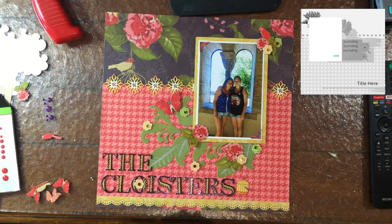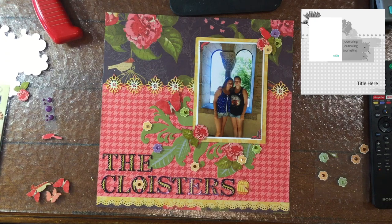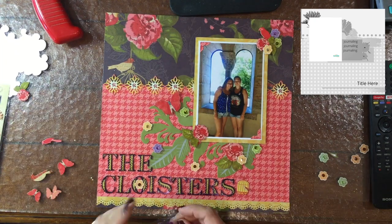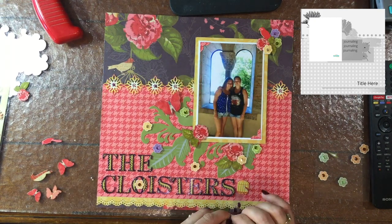I'm going to be adding some more of those tiny flowers. Those little flowers are three different colors — yellowish ones, green ones, and purple flowers as well. I tried to spread those out throughout the different leaves and the different clusters on the layout.